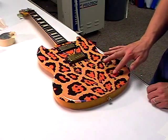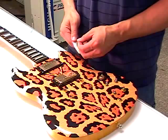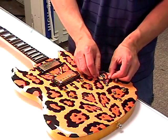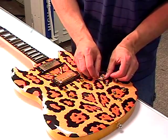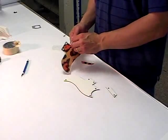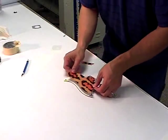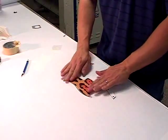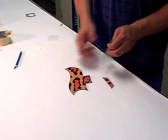Cut an accent at the center of the optional toggle switch sticker. Remove the backer, hover into position, and apply. If your SG has a pickguard, take the pickguard graphic and remove the backer. Hover the graphic into position and apply. Remove the clear transfer tape.